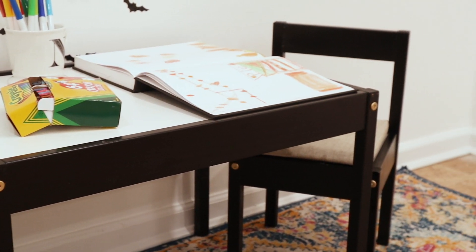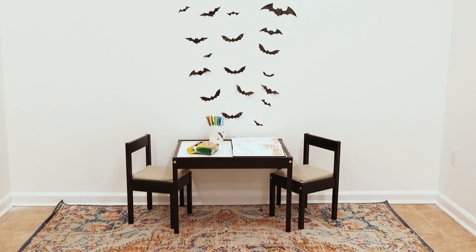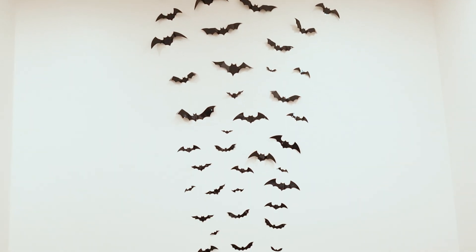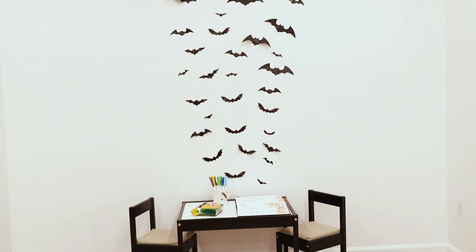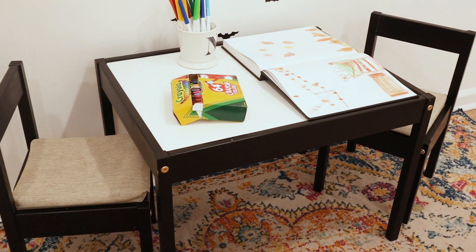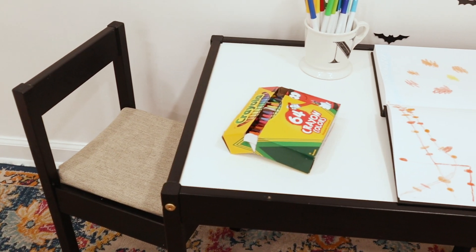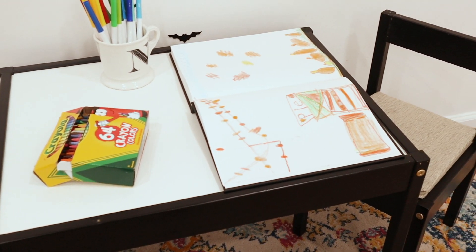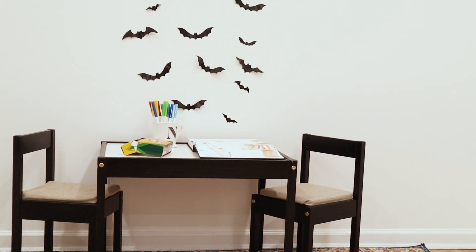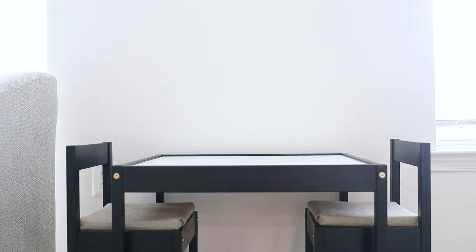I hope this DIY tutorial inspired you to try something like this on your own. I decided to do some Halloween themed decor on my wall — these are plastic 3D bats and they were so easy to put up. I'll put the link in my description box. I was thinking of doing something permanent like wainscotting, but I'm glad I didn't because it's fun to interchange different elements for the holidays and birthdays. If you have any questions drop them in the comments. If you like this tutorial and want to see more inspiring DIY ideas, subscribe, like, and share. I'll see you in the next one — thank you so much, peace!